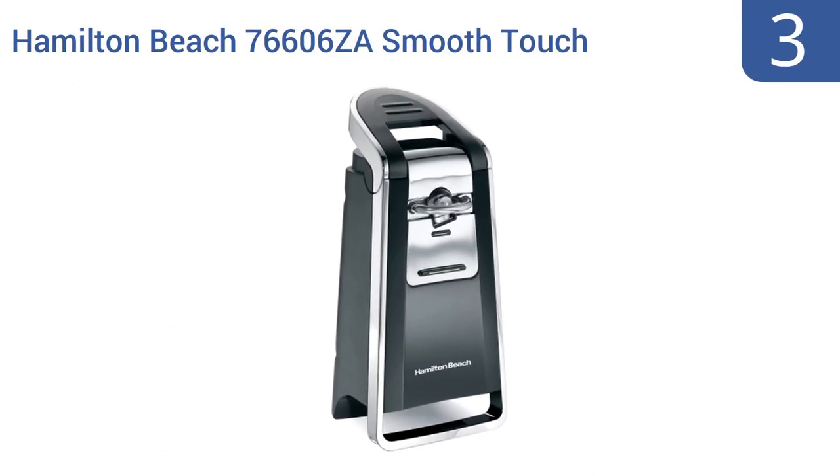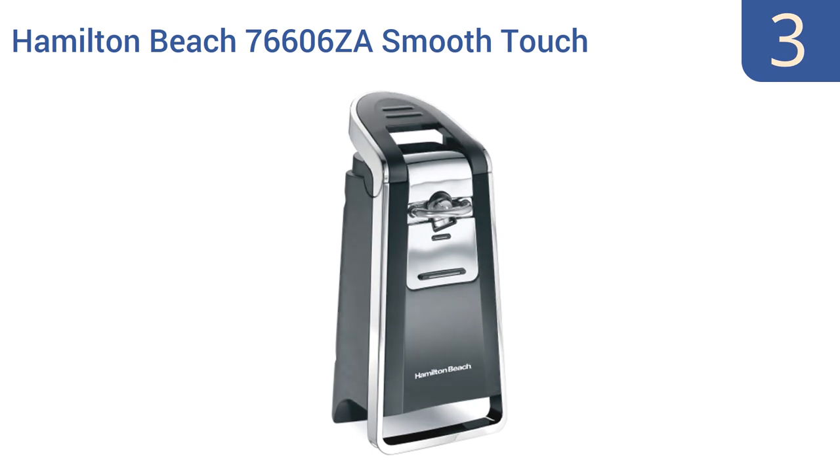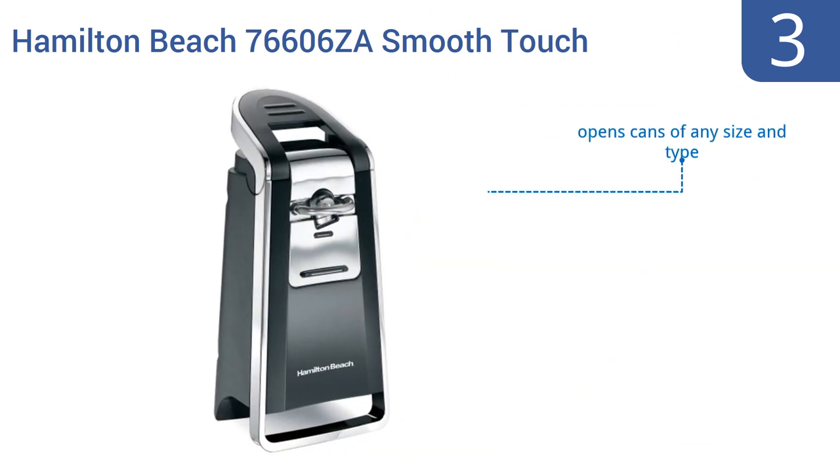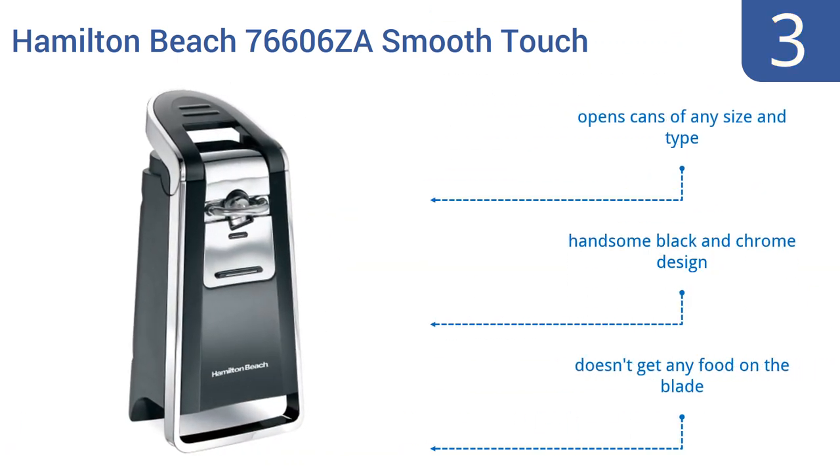Nearing the top of our list at number 3, the Hamilton Beach 76606 ZA Smooth Touch has a side-cutting system that removes the top and leaves a smooth edge without rough, jagged edges. Its top lever is large and easy for anybody to press without fumbling. It opens cans of any size and type and comes in a handsome black and chrome design. And it doesn't get any food on the blade.